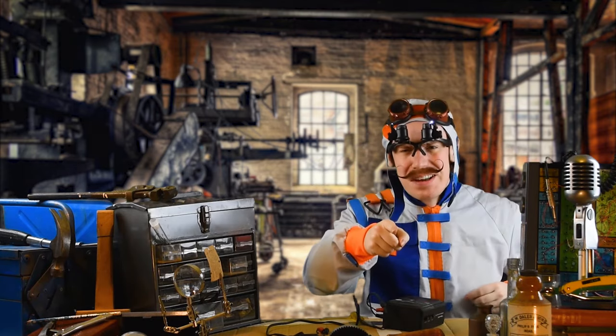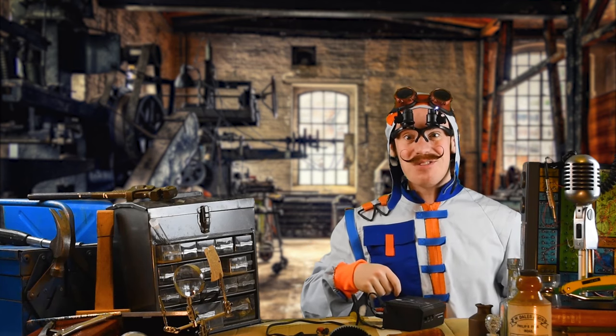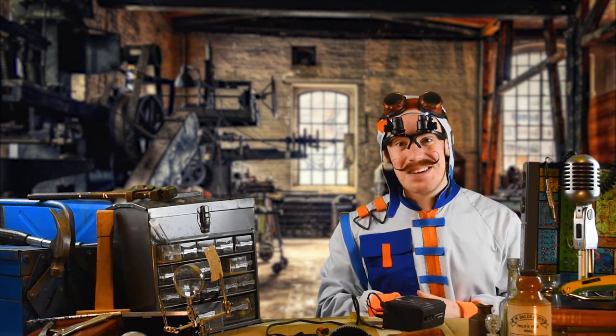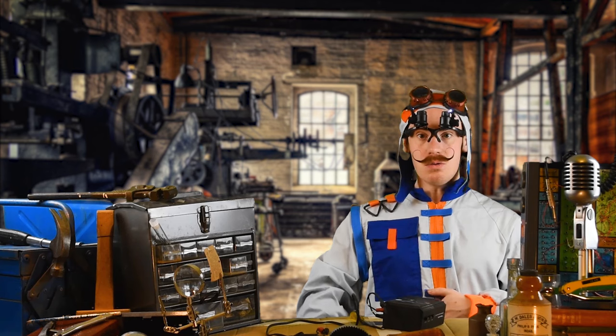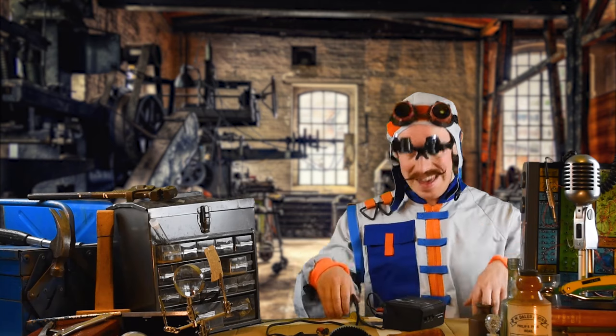You hear ya? I'm guessing Professor Jiggett sent you, right? Sorry, where are my manners? I've not even introduced myself. My name is Roger Budger and this is the Build It Basement.